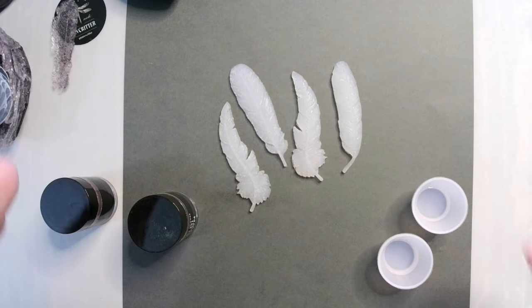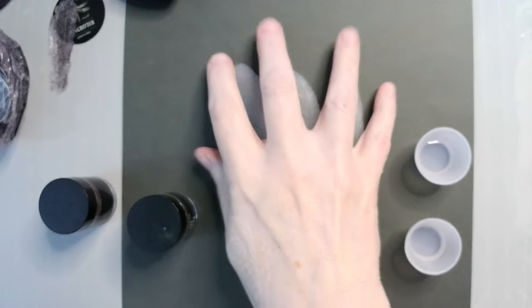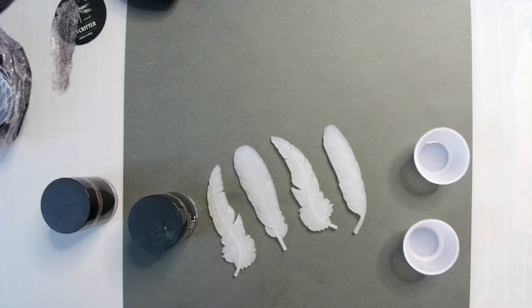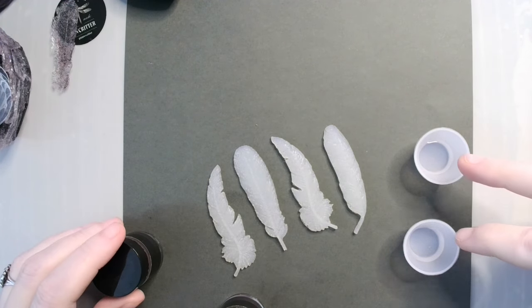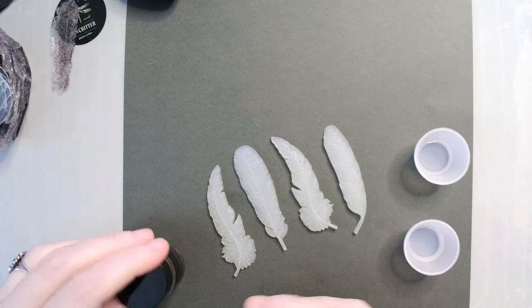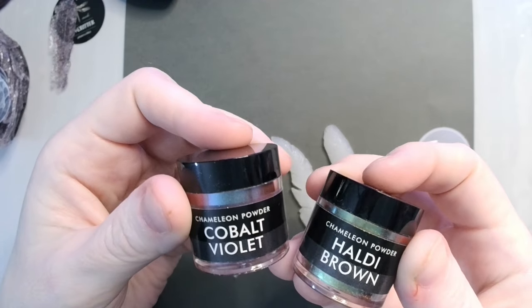I figured I'd show you guys how I did it, so if you want to make them too, you can. If you have the feather inlays — these are feather inlays that I made out of a feather mold that I got from Michael's craft store about 10 million years ago. I have two of my tiny little BB craft silicone pots over here and I put some UV resin in both, and I've got two different colors of chameleon powder. I've got cobalt violet and haldi brown.